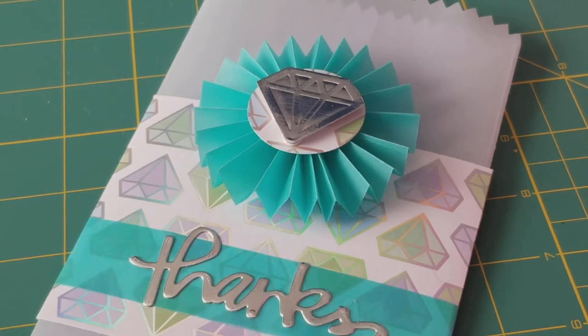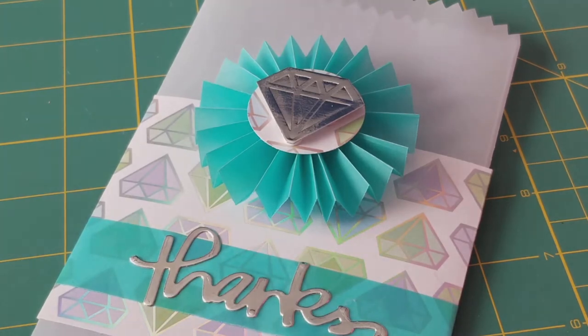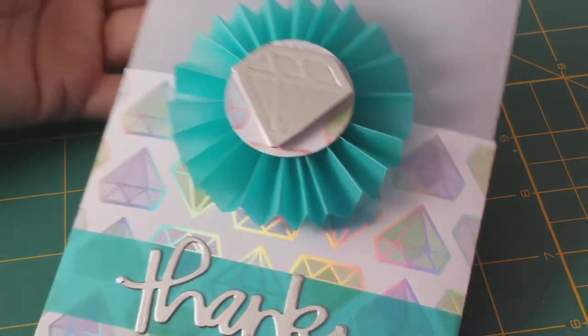Hi guys, Marilyn here. I just wanted to show you real quick something that I made yesterday, and I will probably do a tutorial on how I came up with this envelope. I was actually watching videos online with exploding envelope tutorials.